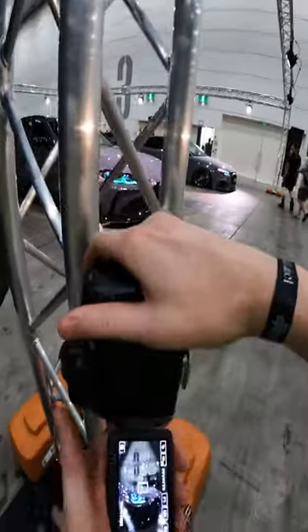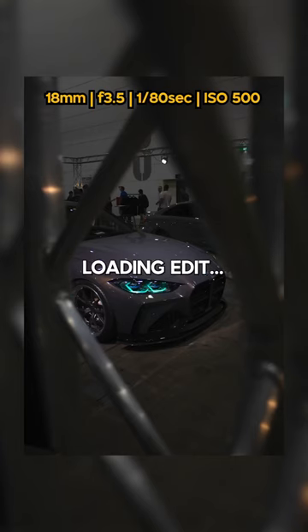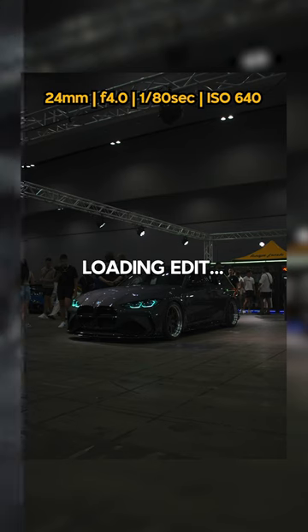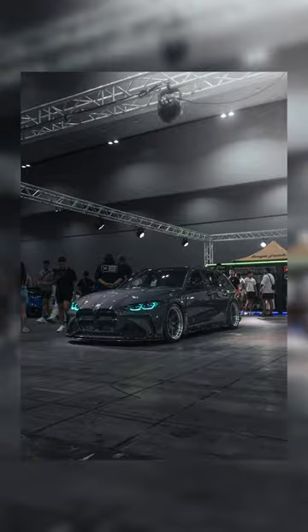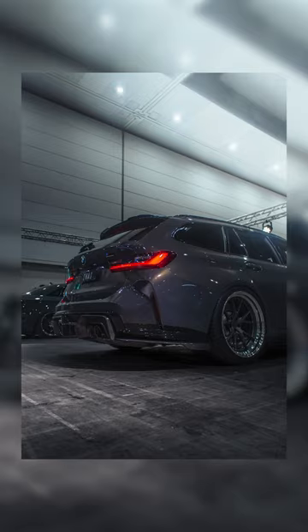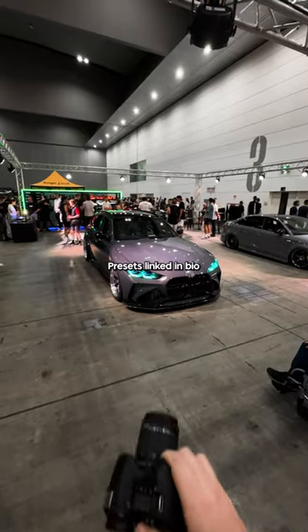Here are some of the photos. I'm shooting on the Canon 70D.